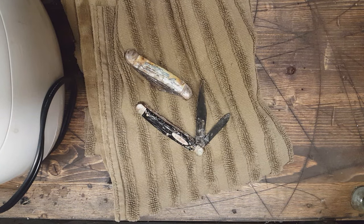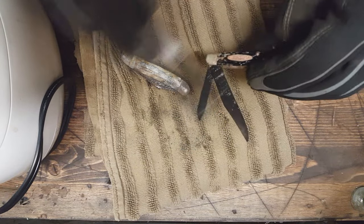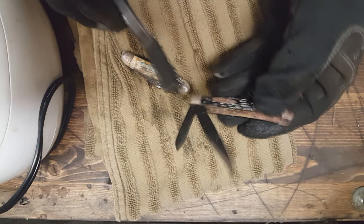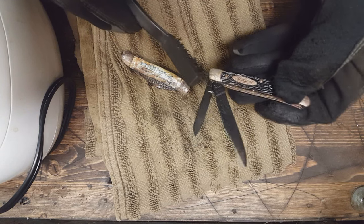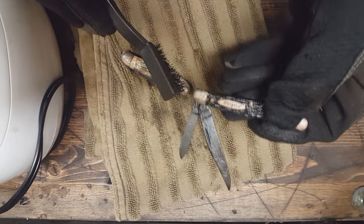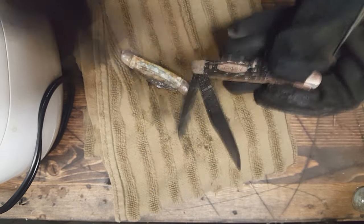Alright, let me see here. It looks a little better on this one — some of this deeper gunk. I'm starting to see some sort of a tang stamp there. So that's good.